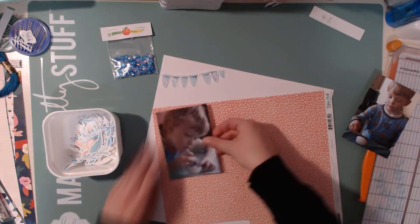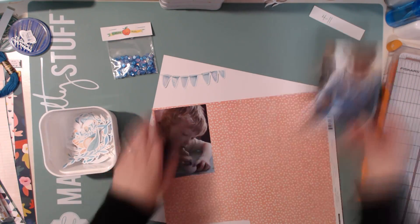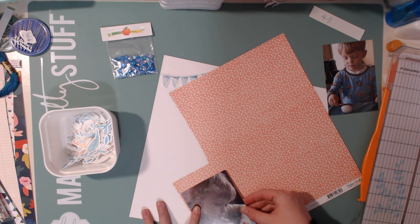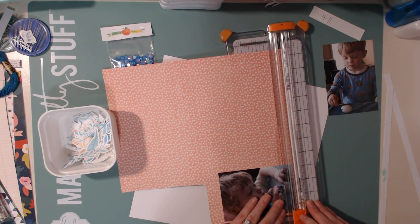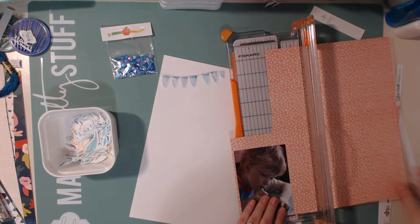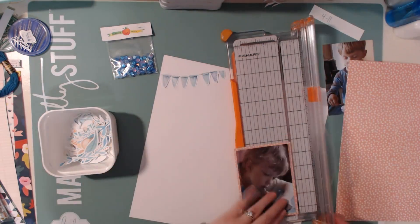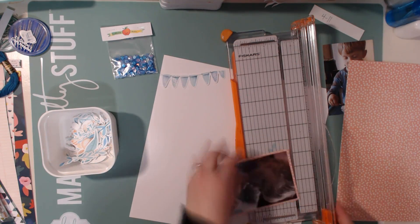I thought that would be kind of a fun and whimsical layout to use this cute ephemera pack with. So here I am going to use this pink polka dot paper, and this is from the Just Be You collection which I think is an Echo Park — it's one from a couple years ago.